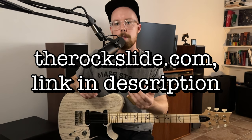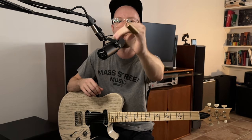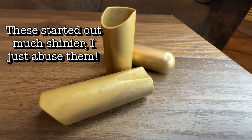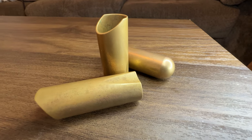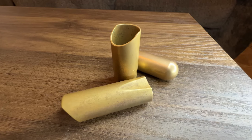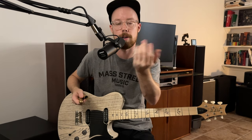My personal favorite slides are made by a company called The Rock Slide. The main one I use is their standard polished brass model in size small. They have nice ergonomic cutaways and taper in a bit to grab your finger for more control. They come in a wide range of shapes and sizes — some with a ball tip, some open, and glass versions of most models. They're a little more expensive than a typical Dunlop slide but extremely high quality.